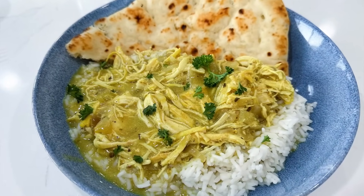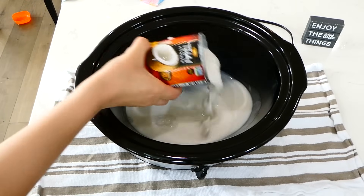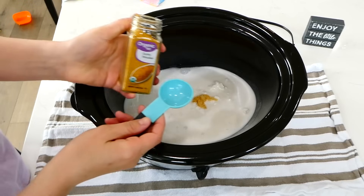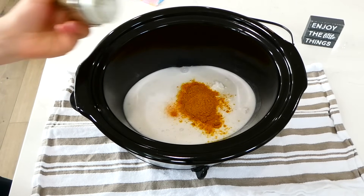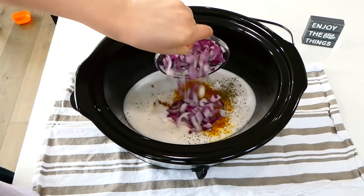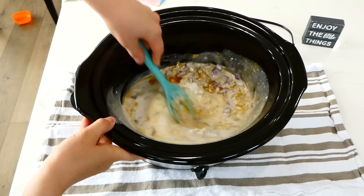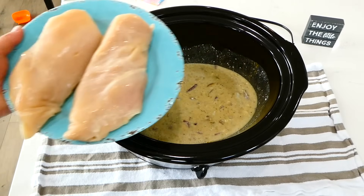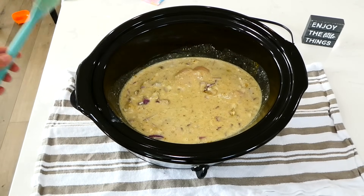Now we're making coconut curry. To my slow cooker, I'm adding two 13-ounce cans of coconut milk — any brand will work. Then add about a tablespoon of minced garlic, two tablespoons of yellow curry powder, about a teaspoon of chili powder, one tablespoon of dried basil, a tablespoon of salt, a teaspoon of pepper, and one diced red onion. Give this a really good stir — it will change colors into a beautiful golden color. Now add in about two large chicken breasts and coat them in the sauce. Cover with a lid and cook on low for about six to seven hours.